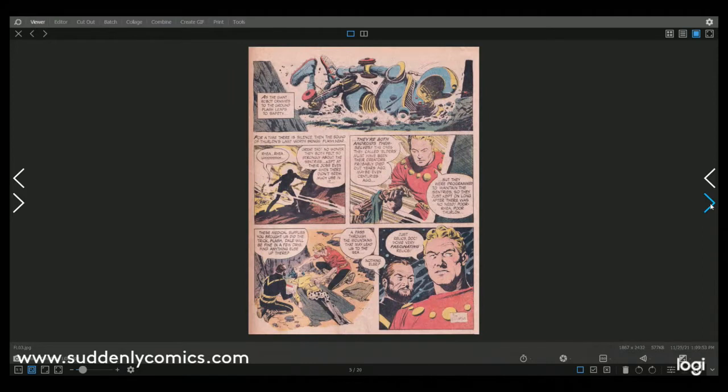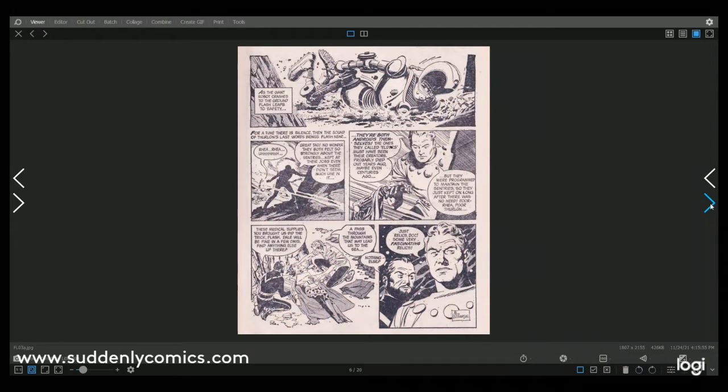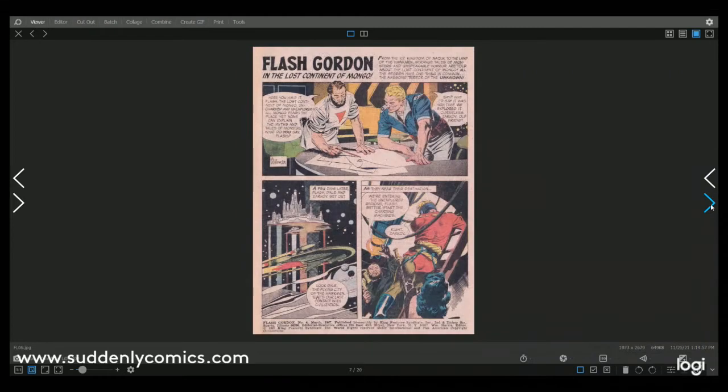This is 1967 so it's either just at the end of the time at Warren or just after it. Okay, so there we have the beginning of that story, and here is the last page of that story — the colour version and the black and white version. Al Williamson does like signing his signature on his artwork, which is great.